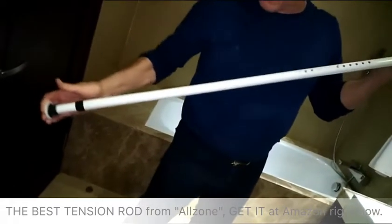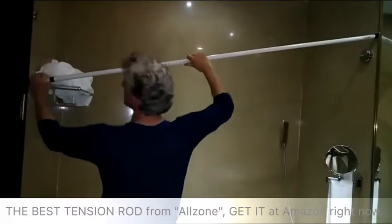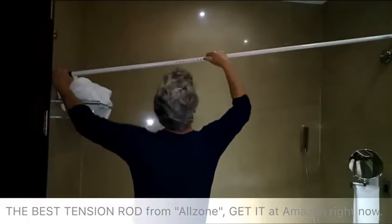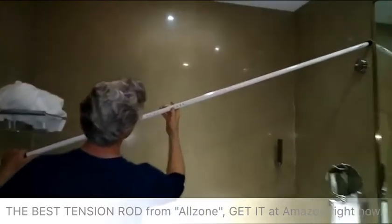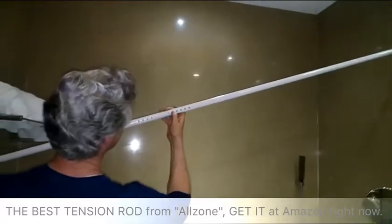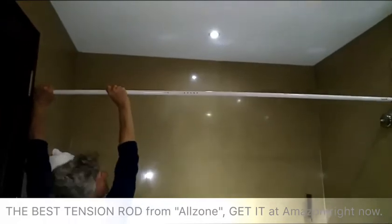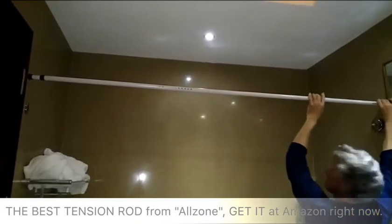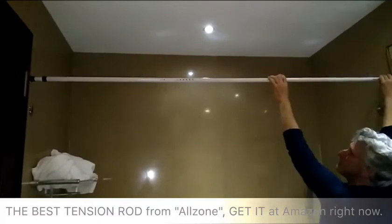For our product here today, we will see if this is the right amount here. We can adjust this right here or back. Let's see if we can push this in. Oh, it's very sturdy. This is really strong.